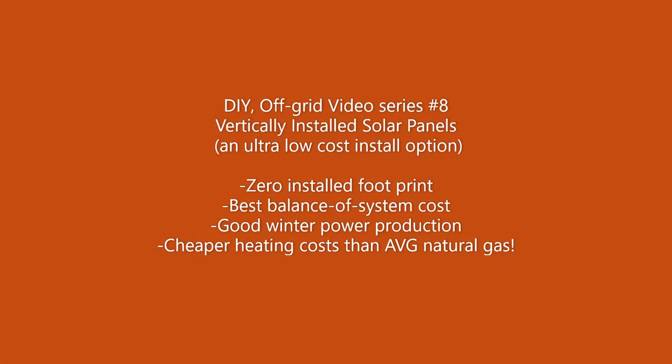Welcome to video 8 in my DIY off-grid solar energy video series. In this video I want to talk about solar panels that are mounted vertically on the side of my house and fence. Vertical solar panels have an advantage that I have not seen popularized before, and I want to share what I think is exciting information.